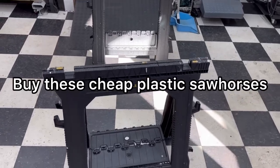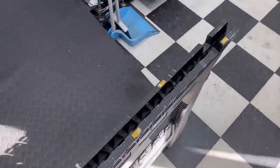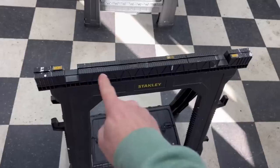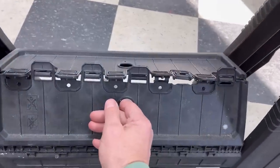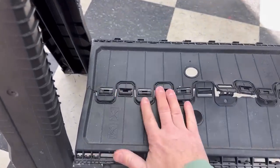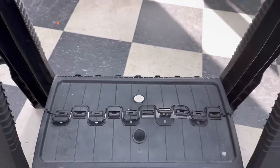Inevitably, what you do is go out and buy these cheap plastic sawhorses because your storage area is limited and these things fold up nice and flat. Pretty simple design. The only bad thing is they're not very wide - that's about 30 inches across. And the other issue I always run into with these things is this hinge point. It gets bound up, it's very hard to get to fold out like it should, and on occasion they break.